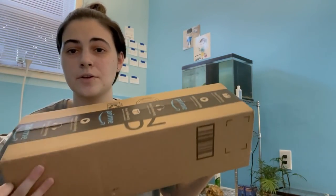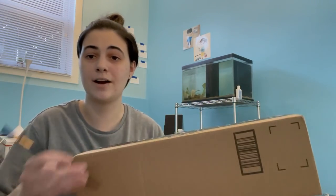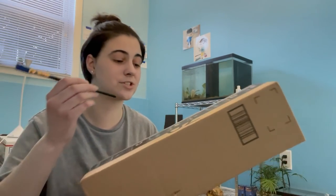Before we get into that, make sure to drop a like down below, hit that subscribe button so we can hit a hundred thousand, and comment down below what your favorite betta video is that I've ever done. Here is the package — it's just a nice Amazon box. All I have is a paintbrush to open it up, so let's crack it open.